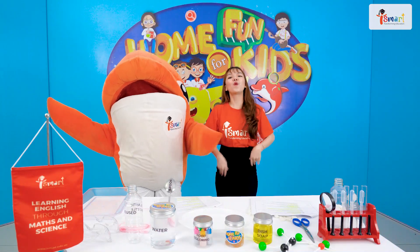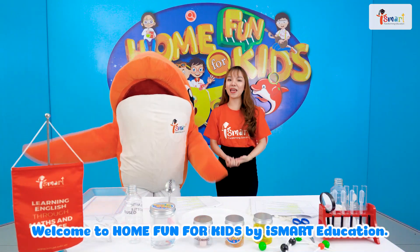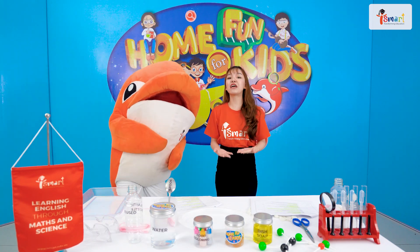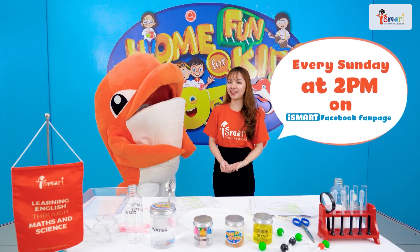Good afternoon everyone! Welcome to Home Fun for Kids by iSmart Education. Home Fun for Kids will be broadcast every Sunday at 2 p.m. on Facebook fan page.